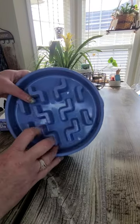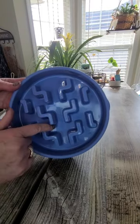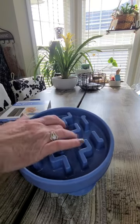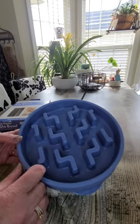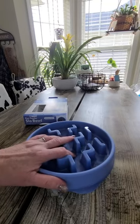As you can see, I just got it out of the package so you could see it better. It has all these nooks and crannies where when you put the food in, his little snout has to go in and out to get his food. This is actually veterinarian recommended.